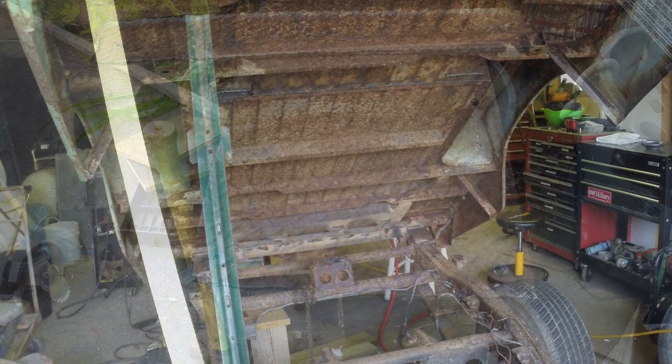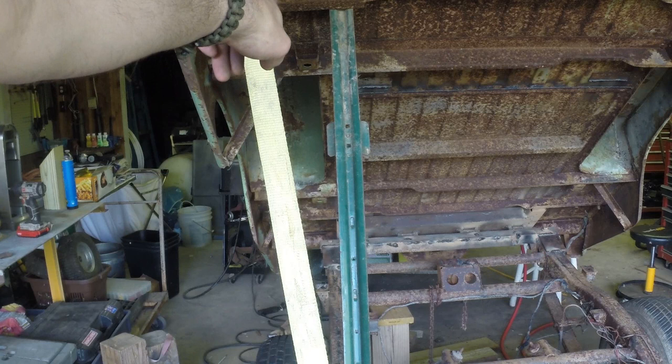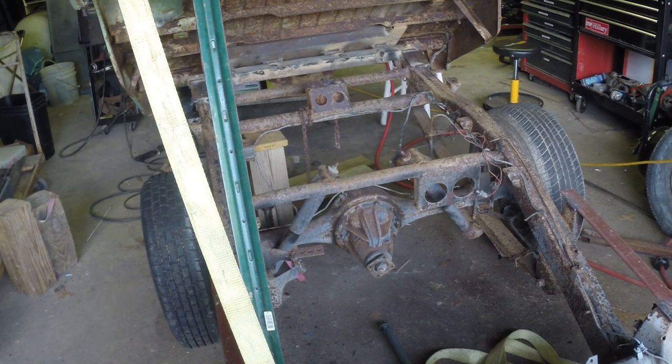The big plate will go in here and the ram will mount kind of in the middle. What I'm thinking about doing is over here where the original bolt holes were, putting pins through there so when it sets down it'll go through the angle iron I put down here — to keep it from swaying back and forth.